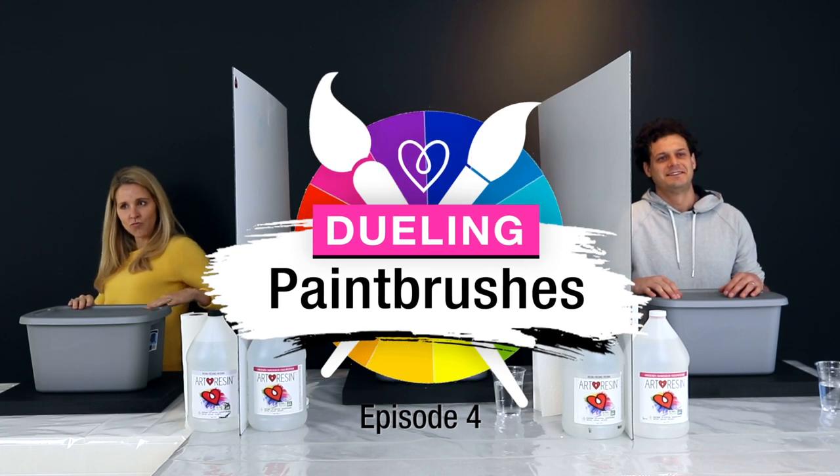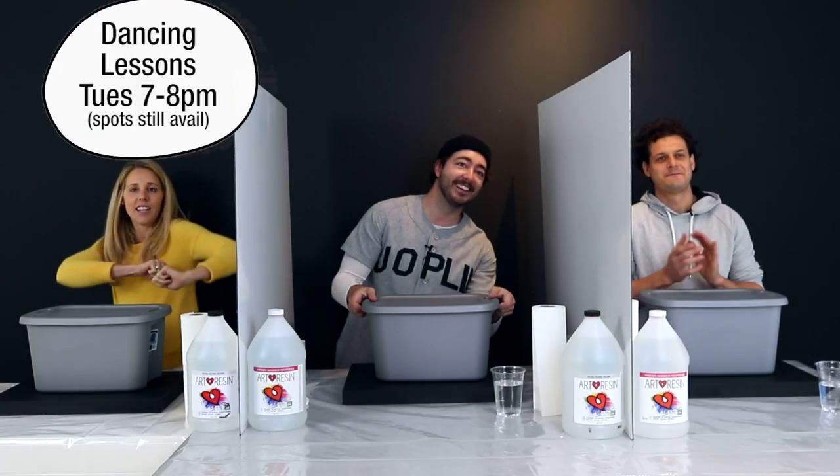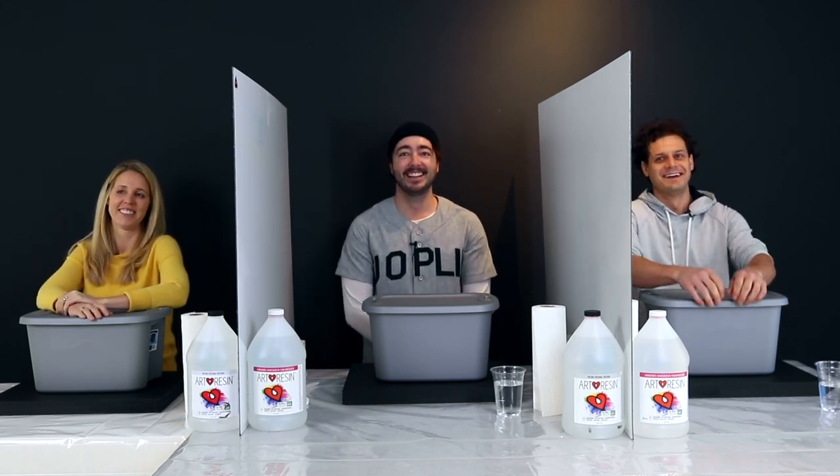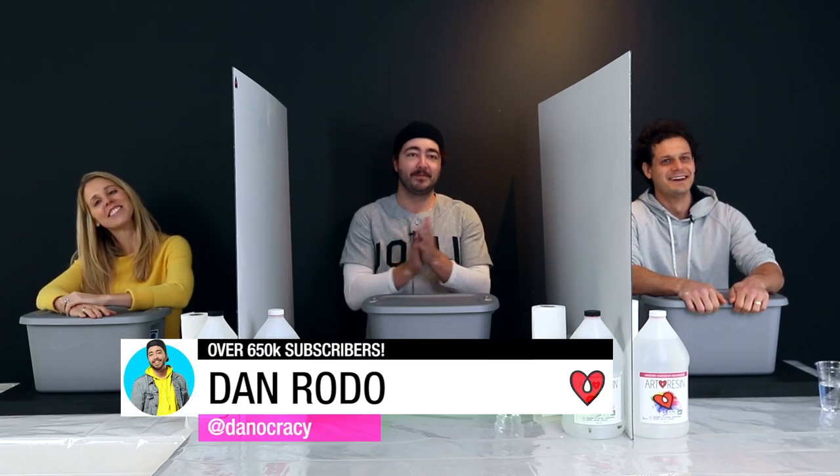Welcome back to Dueling Paintbrushes! Today we have a very special guest — Dan from Danocracy is here.